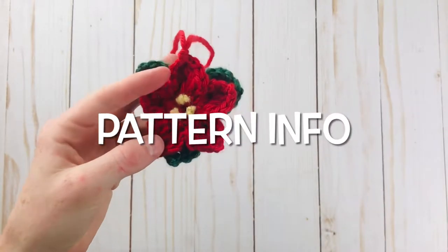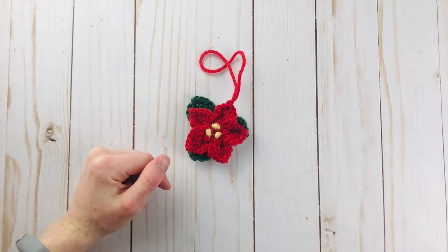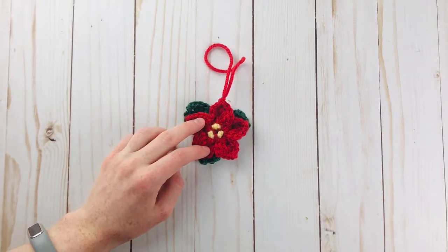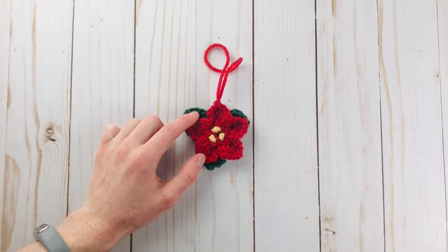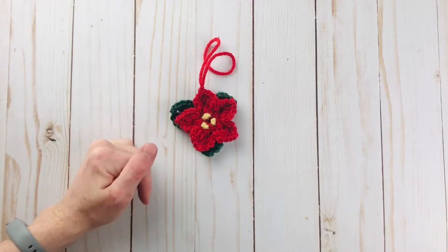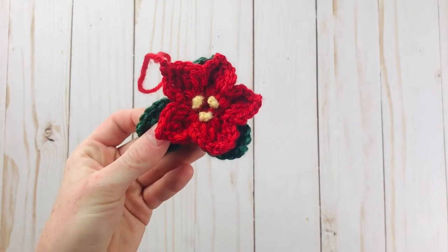Before we get to the pattern, just a few quick notes. If you would like the written pattern for this ornament, go ahead and check out the links in the description box. I have there the link to the blog version of this pattern along with a link to a printable version, which is an ebook filled with 11 other ornaments just like this that are all super cute and fun. There are different ways you can view this written pattern, whether on the blog or ad free. All that information will be down in the description box below. But let's jump right into the tutorial.